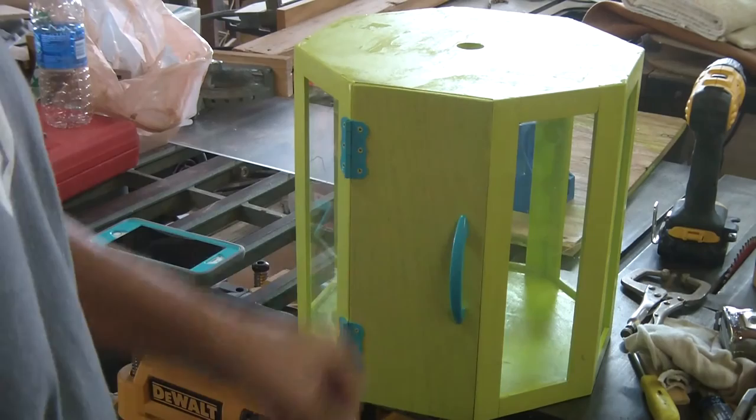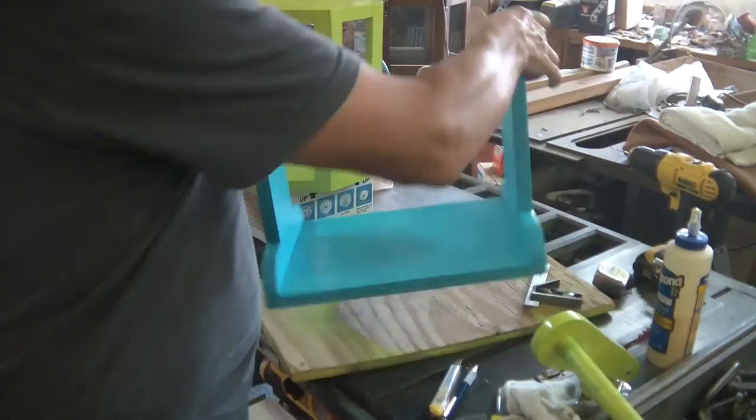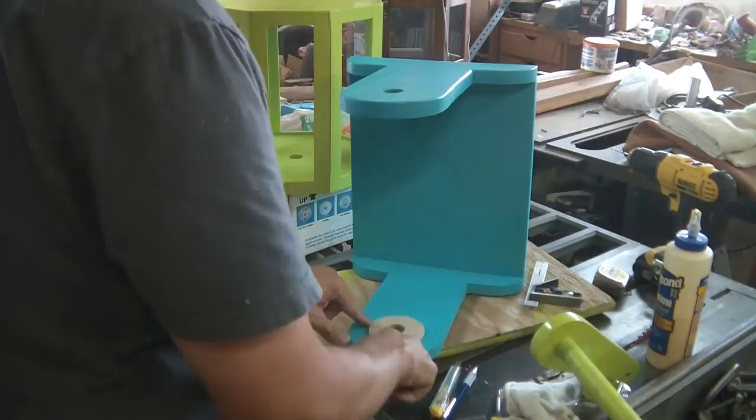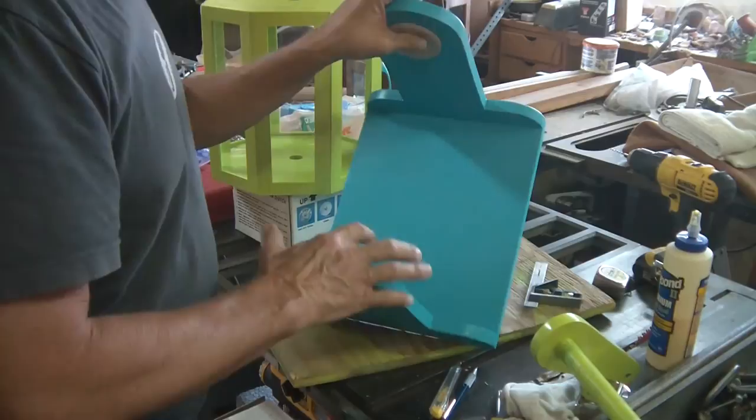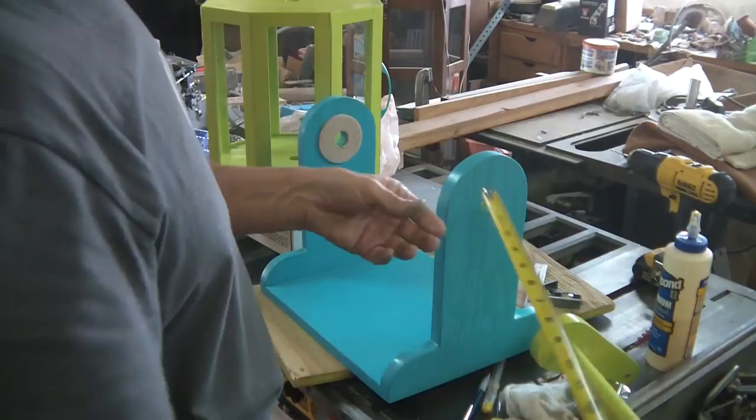Windows are all in — there we go. For the felt on either end, I just centered it, came around and marked it, took it off, cut the hole out with a little razor so I could go through and cut it, then peeled the paper off and stuck it on there. That worked out great.